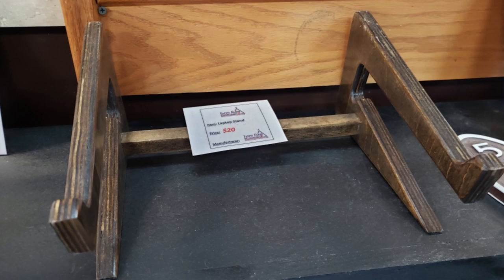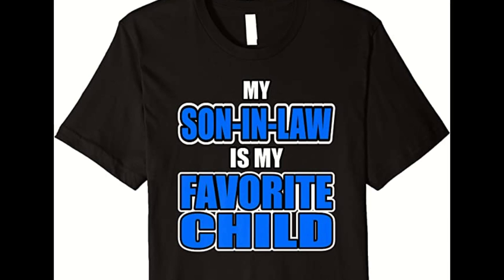My mother-in-law sent me a photo of a stand she saw at a flea market and asked if I could make something like it for my father-in-law. I saw an opportunity for glory and bonus points. At the very least, whatever I built wouldn't have exposed plywood edges.